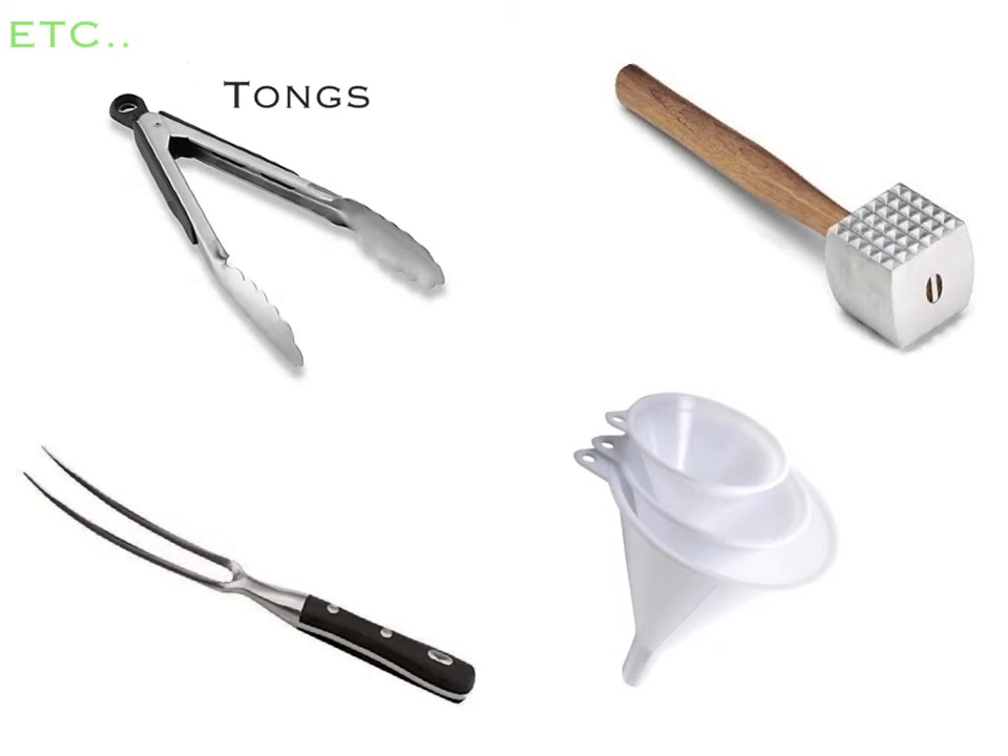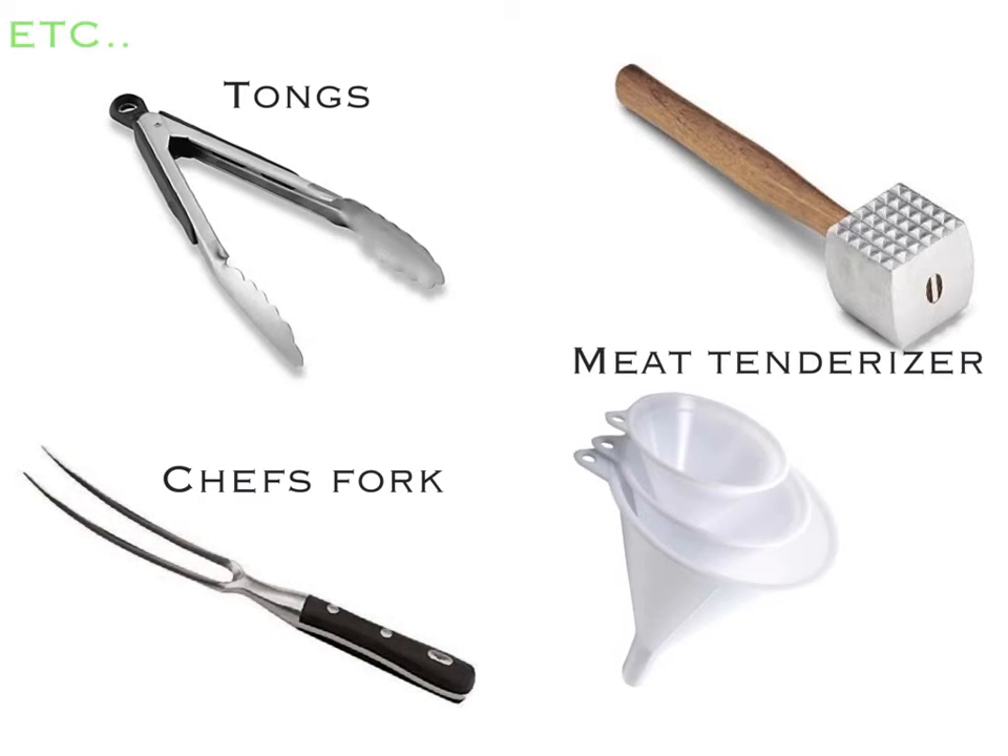These are called tongs and we use them regularly for our functions. This is a meat tenderizer, which is used to tenderize meat, and this is a chef's fork, which is used to lift and turn meats and other things. Lastly, this is a funnel, which is used to pour liquids from a large container into a smaller one.